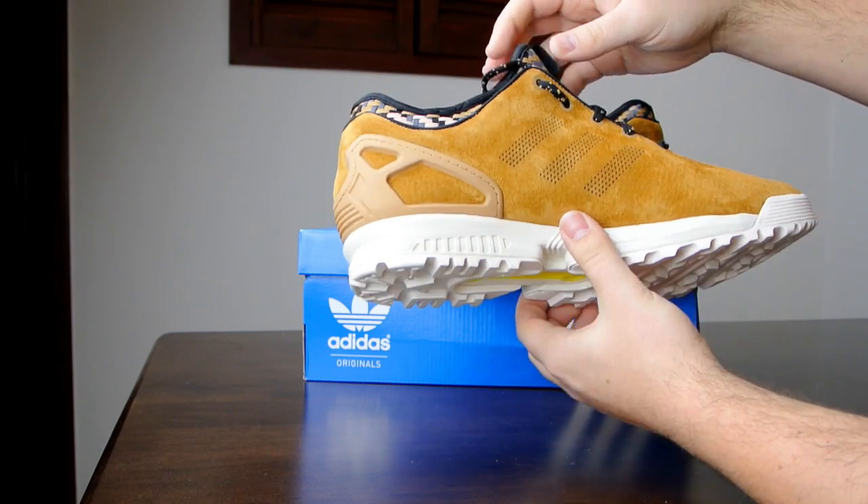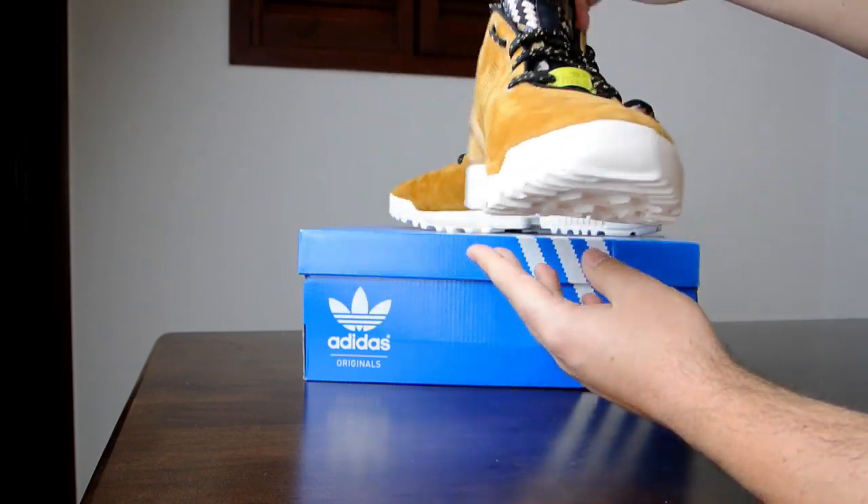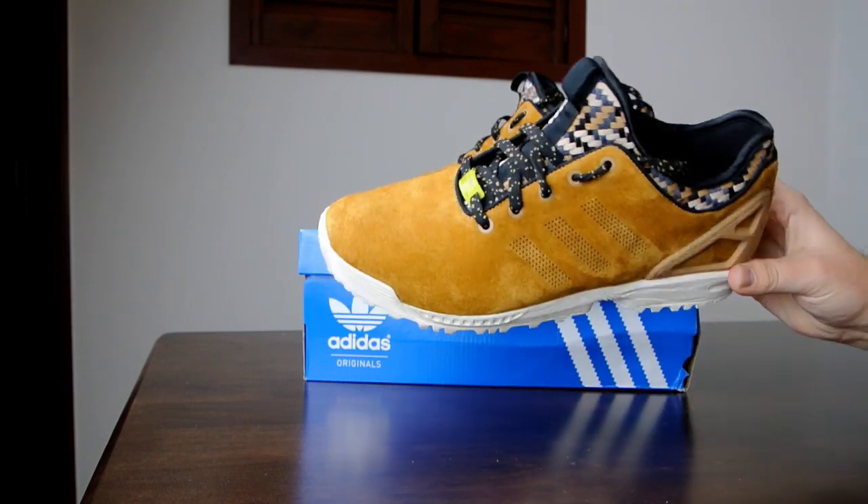I just went online to have a quick look at what they have new for winter and I came across them, so I was like alright that's nice — unusual as all, clean look — and I just went for it.